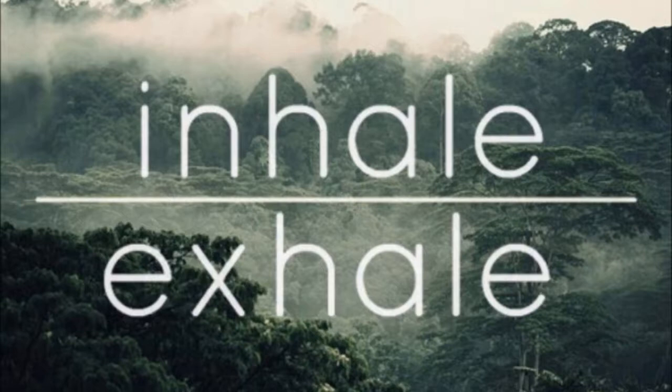Now, remember, there's no right or wrong way. Just experience what you experience. This breath meditation will just allow you to observe. Don't try to make anything happen. Just observe what's happening. Don't try to change it. Just let it be.